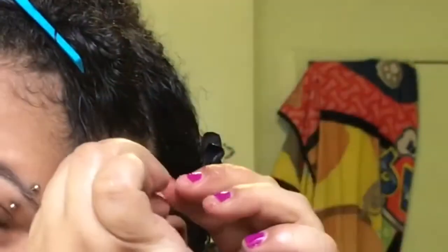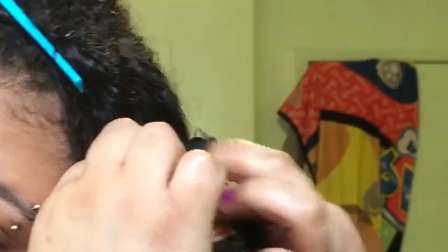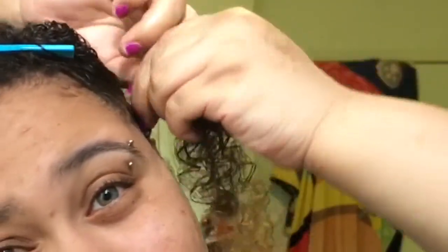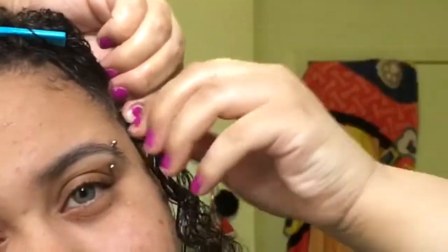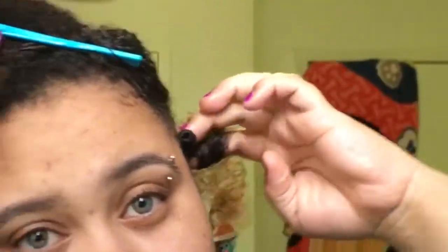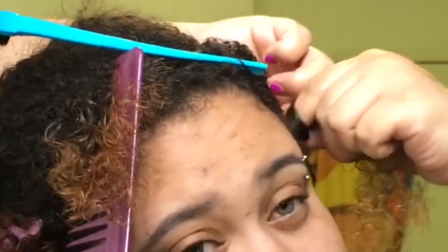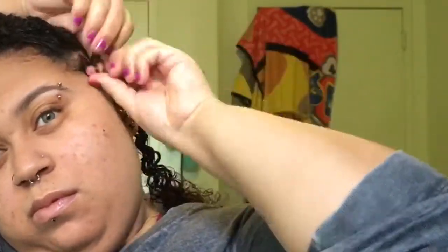To create the bantu knot, you basically twist your hair until you create a ball that wedges at your roots. Then, holding that ball, you take the rest of your hair and twist until you create a knot, tucking the hair underneath the bantu knot. I'm taking my time to show you guys so you can understand how to do it — just twist the bantu knot around and tie it as tight as you can until the ends are tucked underneath the roots. It can be a little tricky the first time around, but there you can see — that's my first bantu knot, and it came out nice.